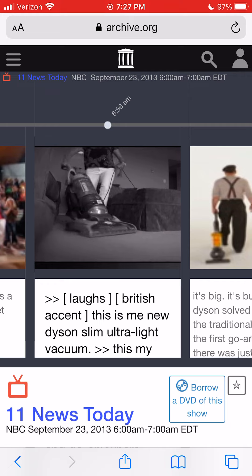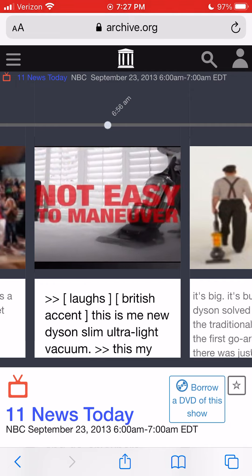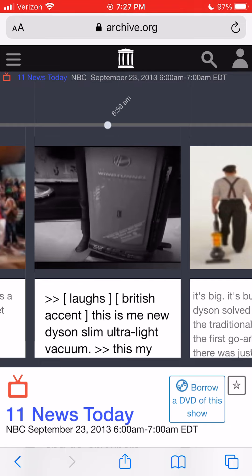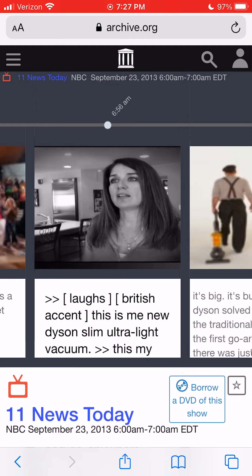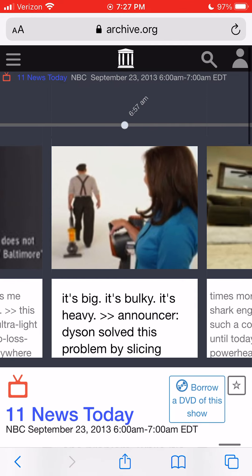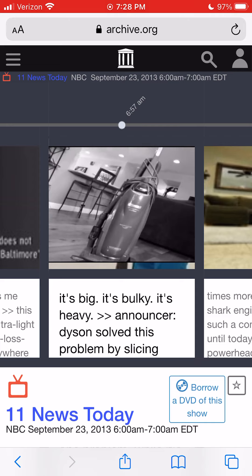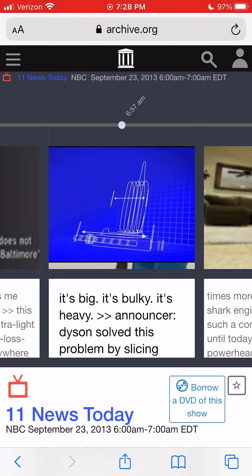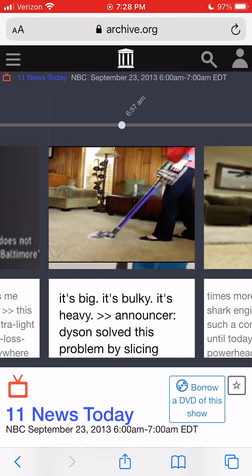Vacuums have been designed the same way for the past 100 years. They're big, heavy, and not easy to maneuver. They weigh a lot. Clunky. Very awkward. You cannot use them underneath furniture. Too big. Difficult. Big. Bulky. Heavy. Dyson solved this problem by slicing down the traditional upright design and invented the first go-anywhere ultralight upright.